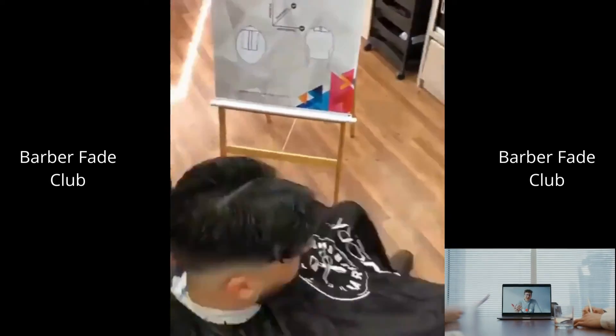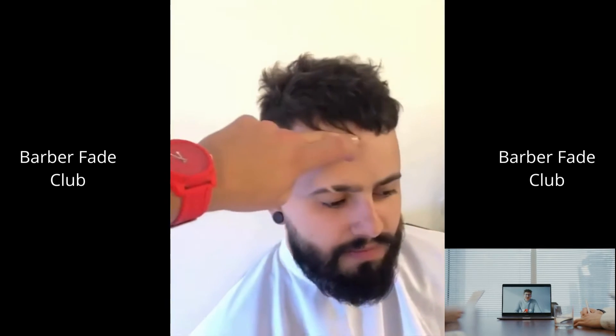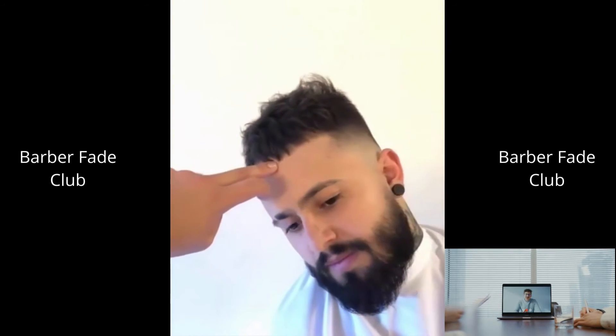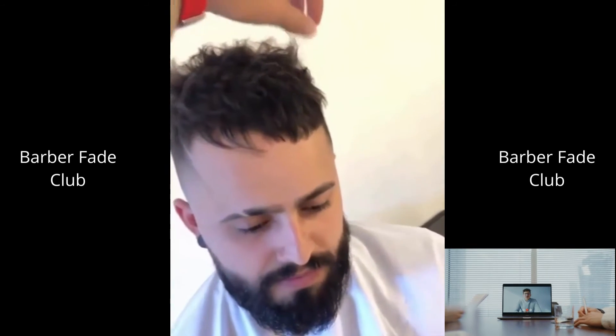Hey guys, to help maximize the space for raising the guidelines, with the opposing hand, put your thumb right above the guideline and push up. This will help give you some more room to create that perfect fade. This is a great technique, especially when your guidelines are really tight.